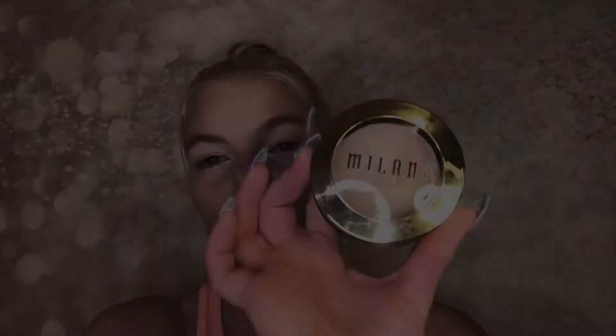I'm using the NARS Laguna bronzer to warm up the face. Just going to put this in the hollows of my cheeks, around the perimeter of my face, my forehead, my jawline — et cetera. This bronzer really does make it look like you've been at the beach.